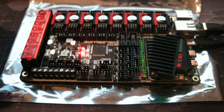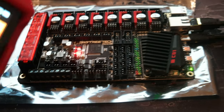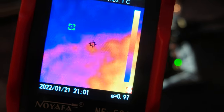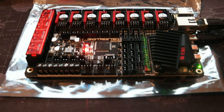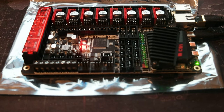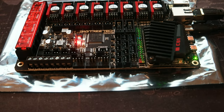Hello, today I wanted to do just a quick video. I put a thermal camera that allows me to check the temperature of what you're targeting. Right now I turned on the Manta 8 board, so I was curious to see what the temperature of this board is — specifically one chip and the actual MCU on the Manta M8P.